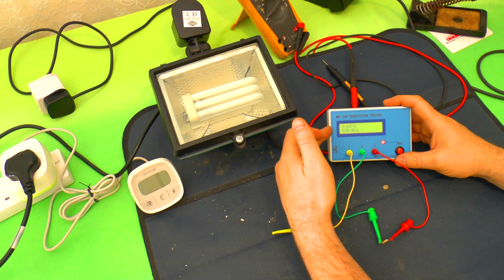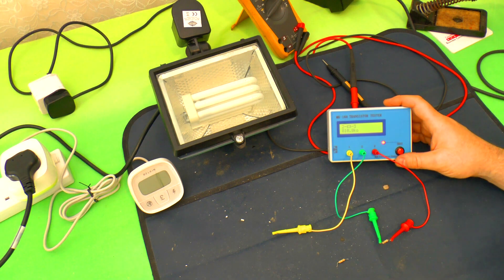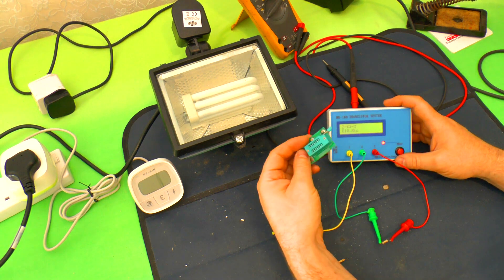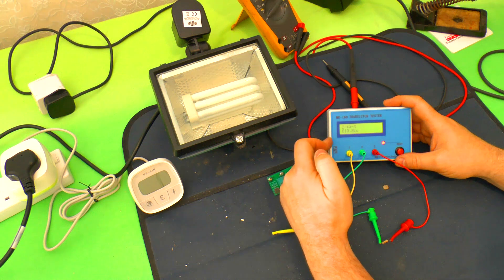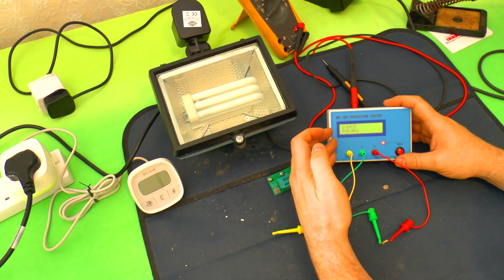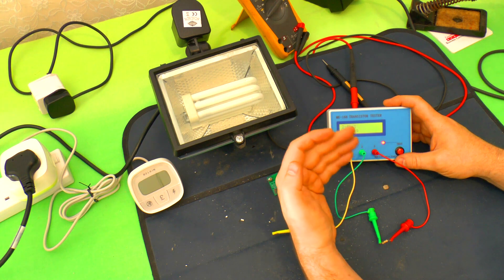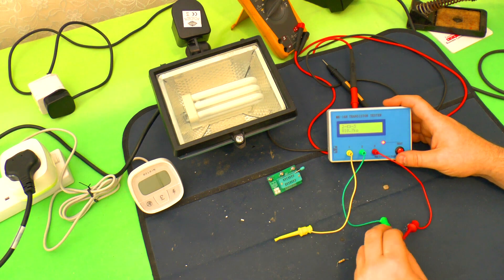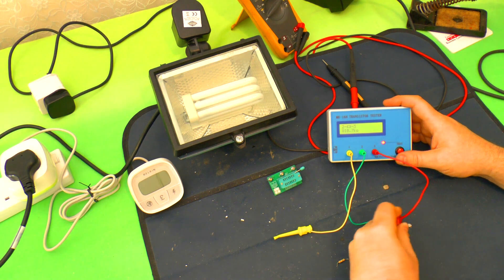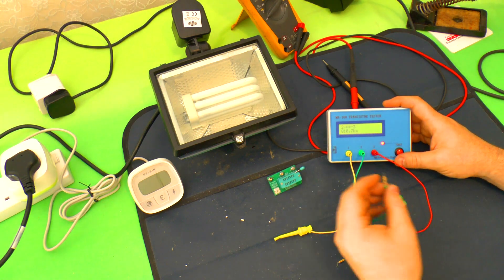By the way, these transistor testers — you can pick these up from eBay for about 20-odd quid if you include the little adapter for taking components to test. Just get one — these things are brilliant. I bought one because I needed something to read ESR from capacitors, and it does that. It does transistors. They've got these special modes as well — there's a frequency counter, all sorts on there. But I digress.